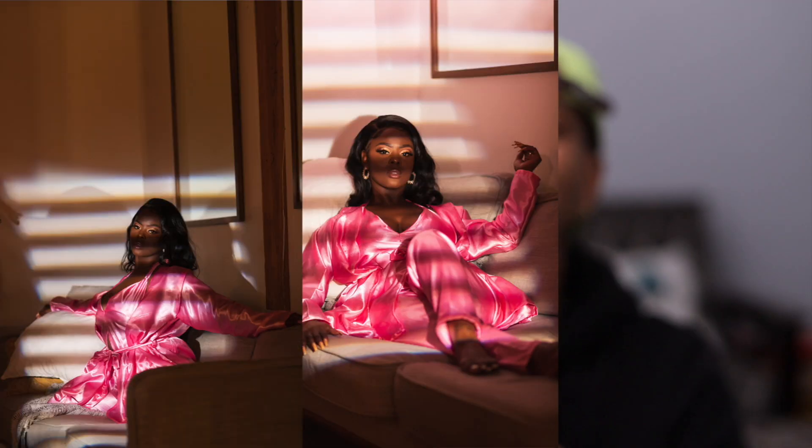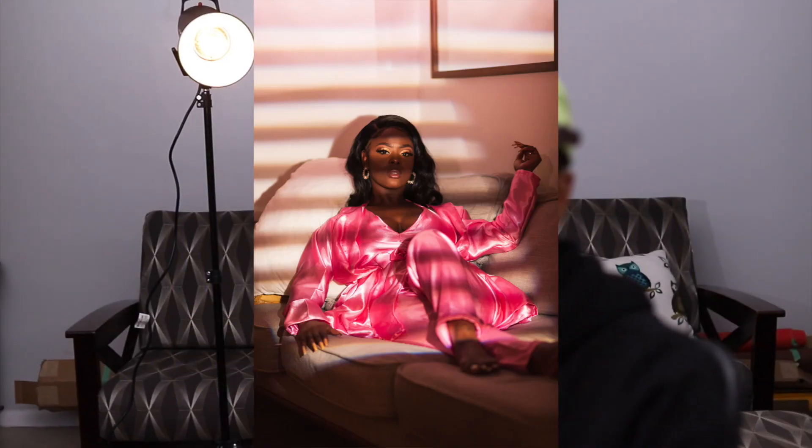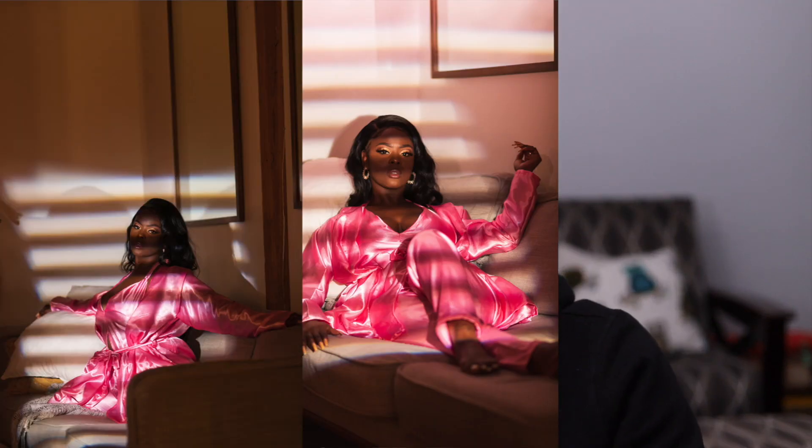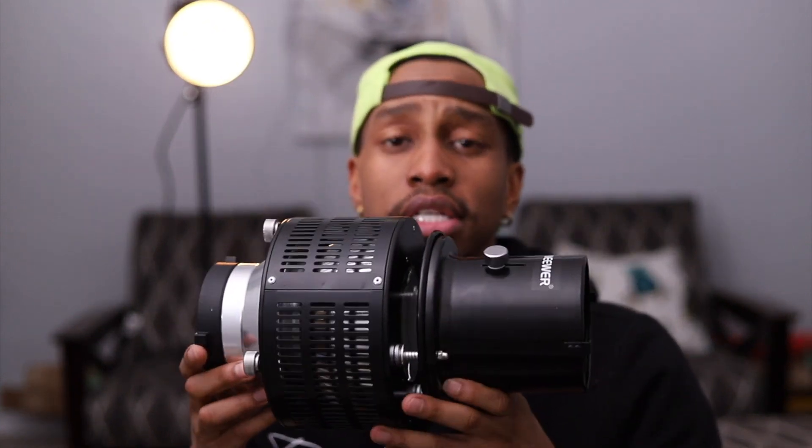Now I used my lines graphic card at a photo shoot to create a nice roomy bedroom kind of look. My model is wearing a silk robe and I wanted to add a look like there's light shining from a window blind on her, and that's what I created with this graphic card and the conical snoot.